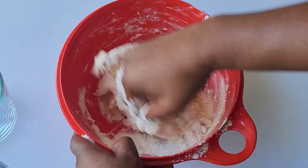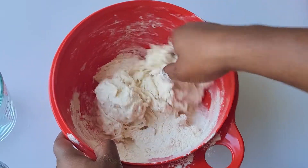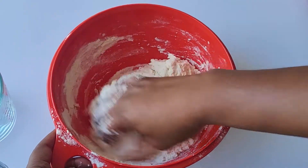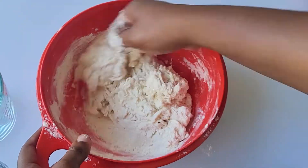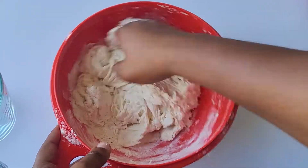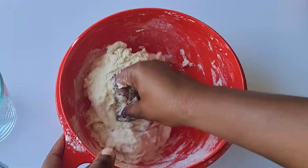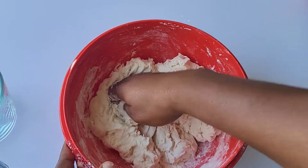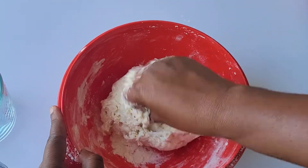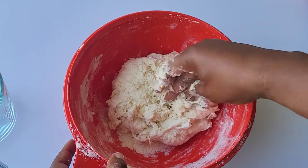Keep mixing the dough with your hands while adding a little bit more of the water, being sure to scrape down the sides to get everything incorporated. Don't worry too much about how sticky it is, because after it rests the flour will absorb more of the water. If you want, you could sprinkle in a little of the extra flour as you're kneading.